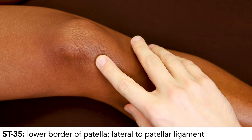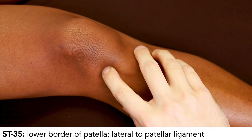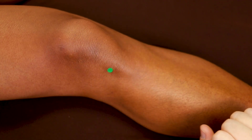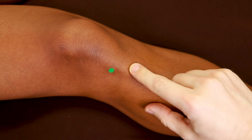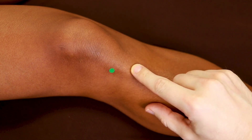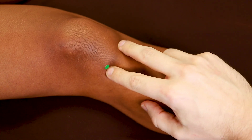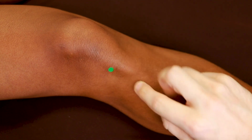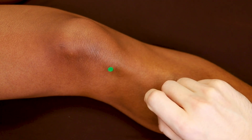Here we are on the lower leg starting with Stomach 35. Stomach 35 is at the lower border of the patella and the depression lateral to the patellar ligament. The name of Stomach 35 is Du Bi, meaning Calf's Nose. This ligament makes the knee look like the nose of a cow, so we're going into the nostril on the lateral side. If we were to needle both depressions, that would be an extra point called Xi Yan, but for Stomach 35 we're just going into the depression on the lateral side of the patellar ligament.